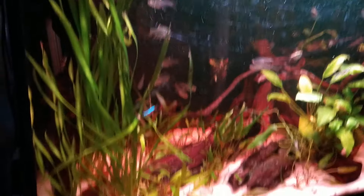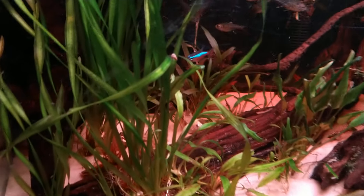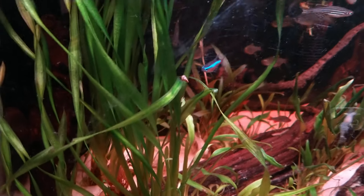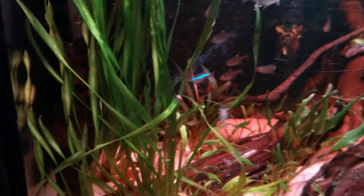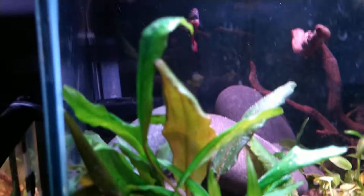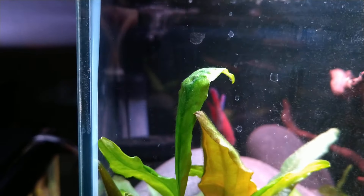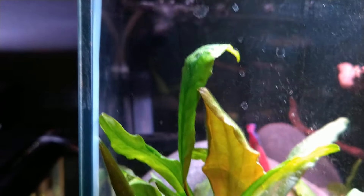Everybody seems pretty happy and I love the growth of everything in here. There's one lone cardinal tetra that I would love to buy more of, but they're not cheap right now — I've got to wait for a sale.